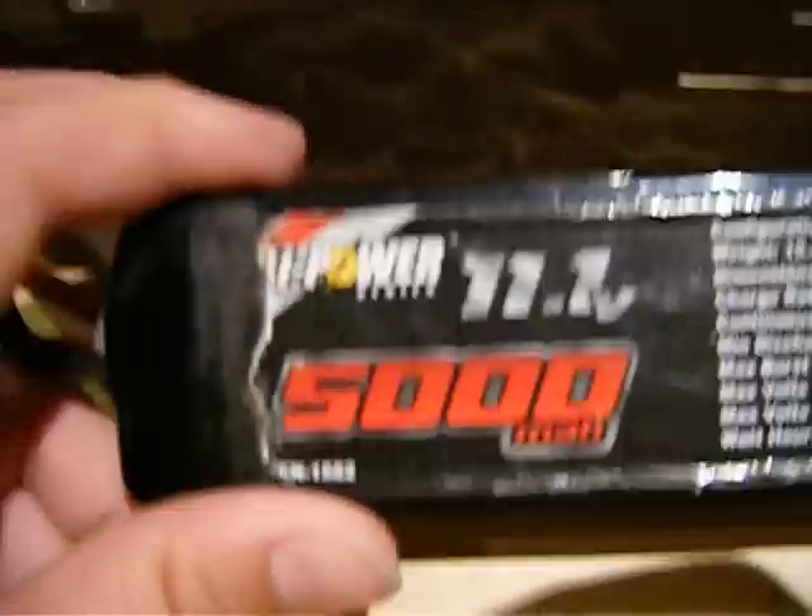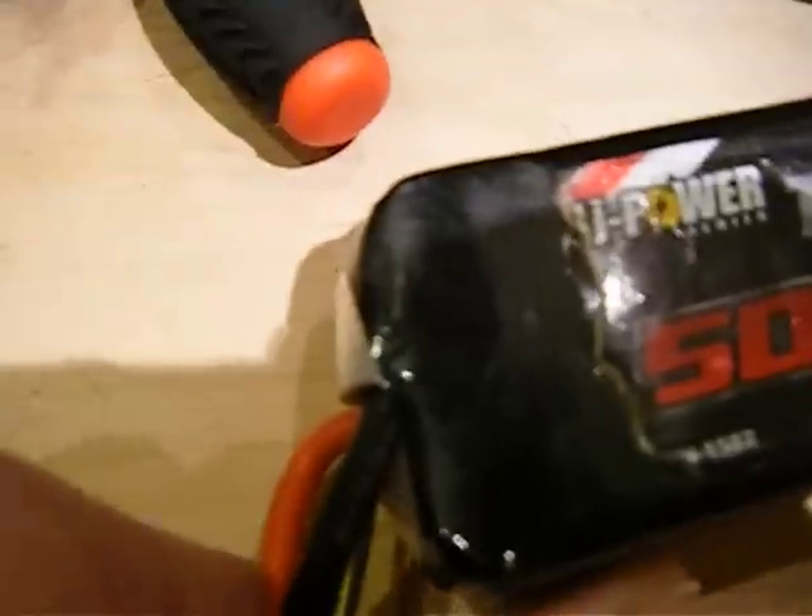I'm going to have to get a new battery. My friend has one — he has an HPI Firestorm Flux, the new waterproof version. This one's 20C right now because that's how much the Villainous system can handle, but I need 25C or more. I'm going to get 11.1 volts — probably the same battery that he has. His batteries died because he folded the wires to death and they just came out from inside.